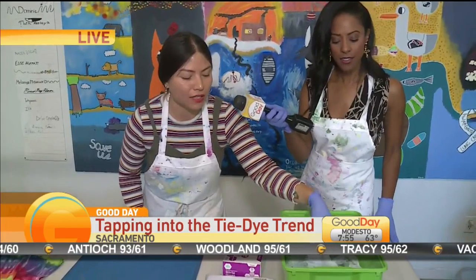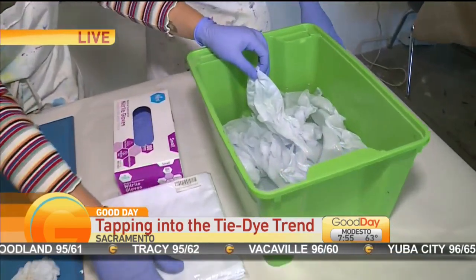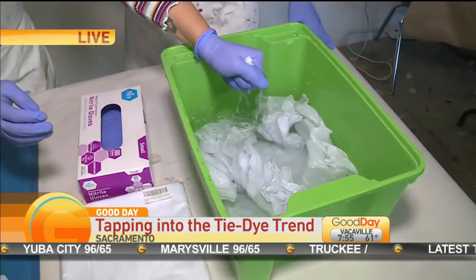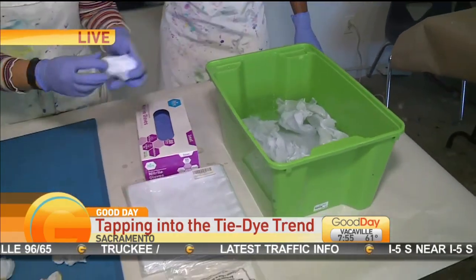The second step is that you're going to dip your items in something called soda ash and water. Most tie-dye kits come with it. After it's been dipped for 20 minutes, you have to wring the water out as much as you can. This is going to help the dye adhere to the fabric.